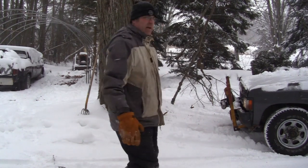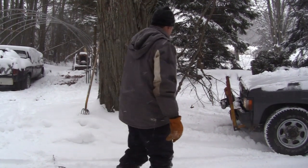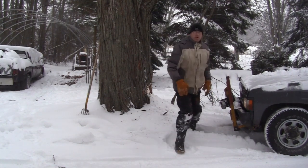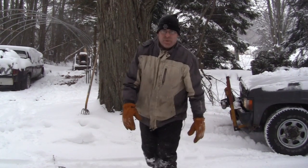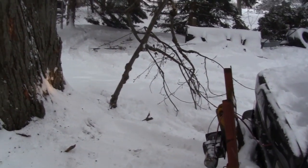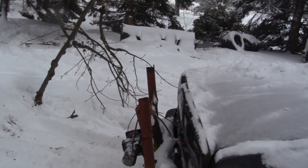That's a bit better. Not quite there yet. I think that's good enough. We won't push our luck — if I hit it too hard I'll probably bust a rad next. My luck. Get my camera out of here before I get snow all over it.